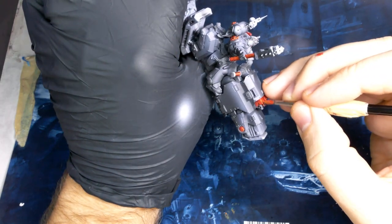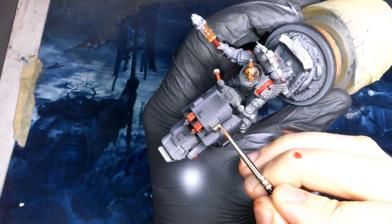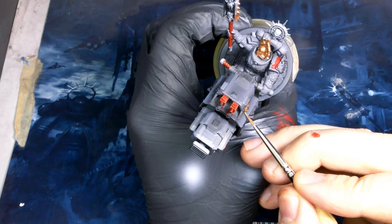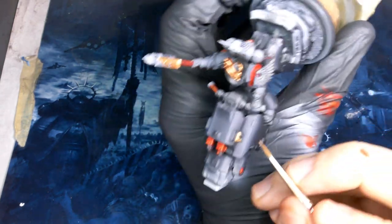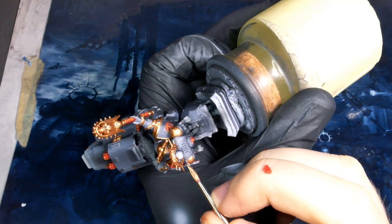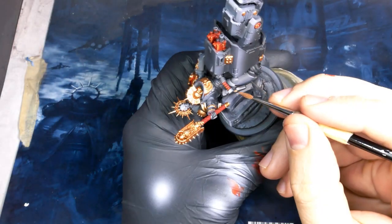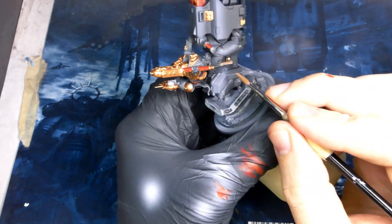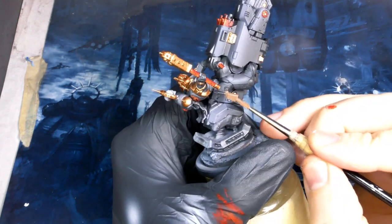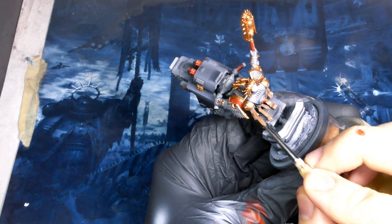Let me know down below if you guys are liking these grav bike projects. I'm loving them, so I'm probably going to keep going unless people are yelling at me no — so let me know, should I keep pressing with them? For all my metal accents, I'm starting with a base of copper and then mixing in silver to start doing highlights on those. This is pretty universal across my army. You can use anything you want for these metals. For all my browns, I'm basing it in a light umber and I'm just going to tint and shade it with white and black. That's it.